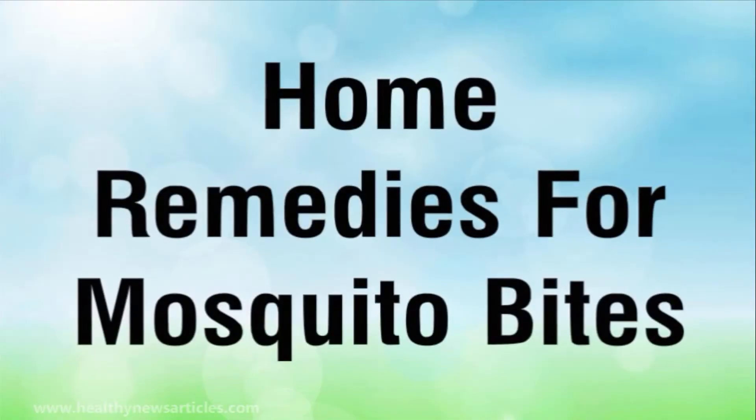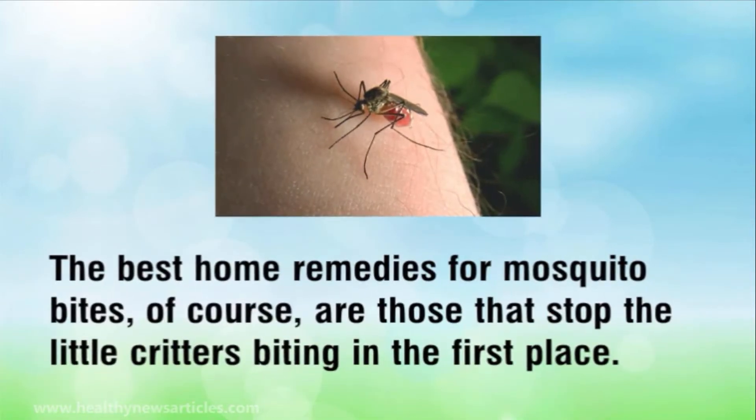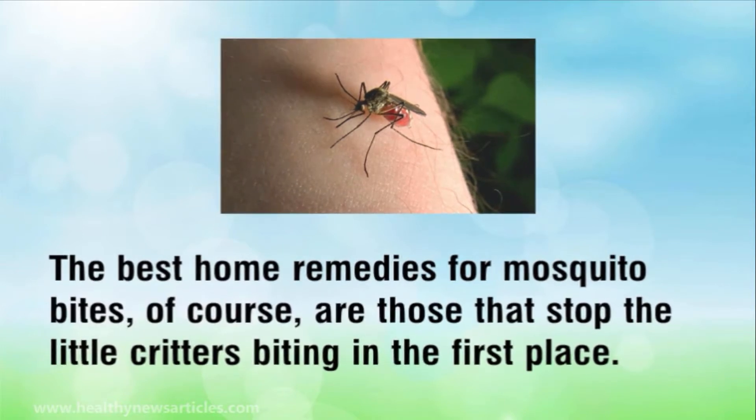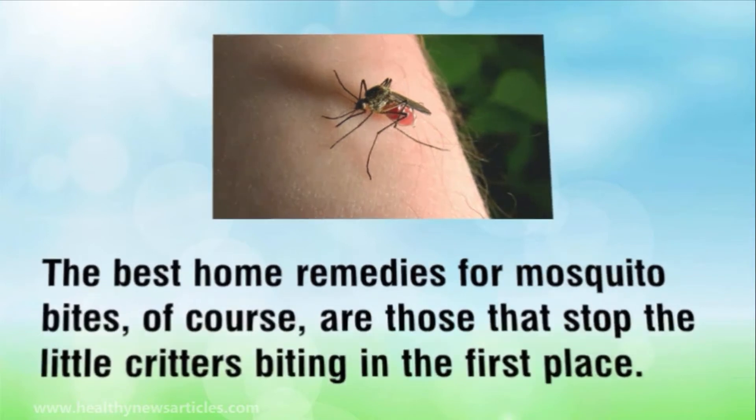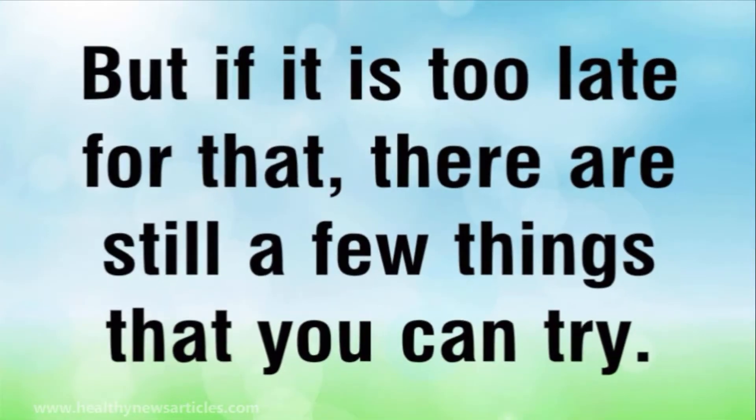Home remedies for mosquito bites. The best home remedies for mosquito bites, of course, are those that stop the little critters biting in the first place. But if it is too late for that, there are still a few things that you can try.